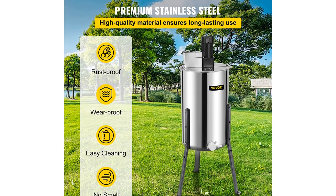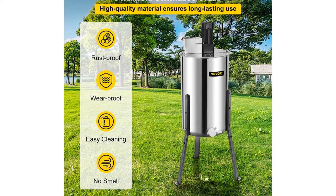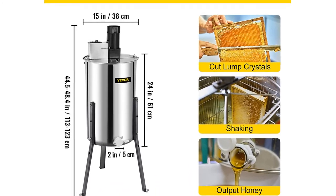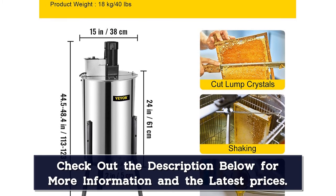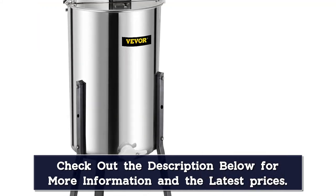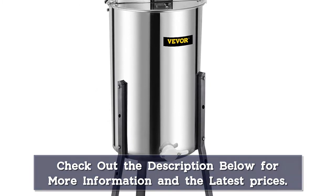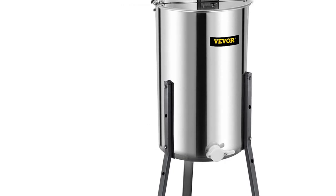Seeing into the drum is possible during extraction, as the extractor comes with transparent perspex covers for its top. Its motor is mounted on a thickened beam for strength and durability. You are able to extract honey from two bee-hive frames at a time, and its drum measures 15 inches in diameter. The extractor has a height of 47.2 inches from its legs to the tip of the electric motor. Assembling and using it is simple for both beginner and experienced beekeepers, making it ideal for small and medium-sized beekeeping operations. Having an electric motor makes this extractor easy to use, fast, and effective in honey extraction.